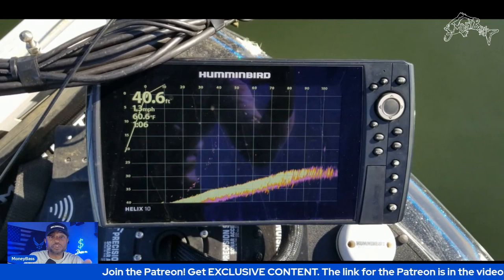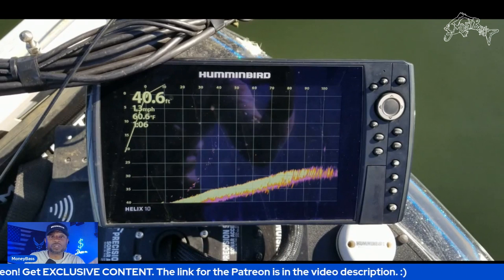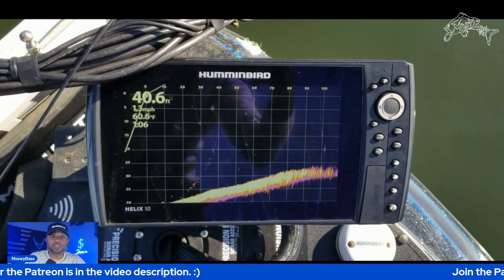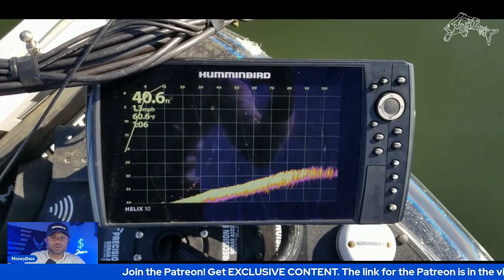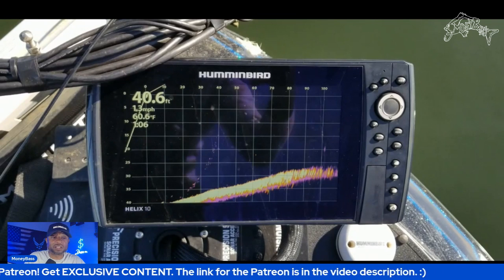If you're familiar with how to read your units, you get an idea of what you're looking at. A lot of this has to do with how well you can interpret what you're seeing on the screen — that is over 100 feet out using your Mega Live system. So just think about that. If you're watching and paying attention, you will catch things like that.